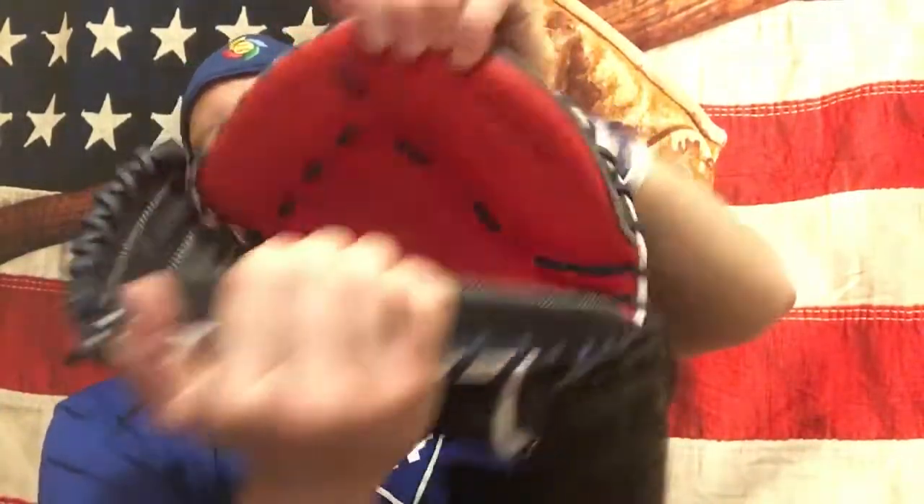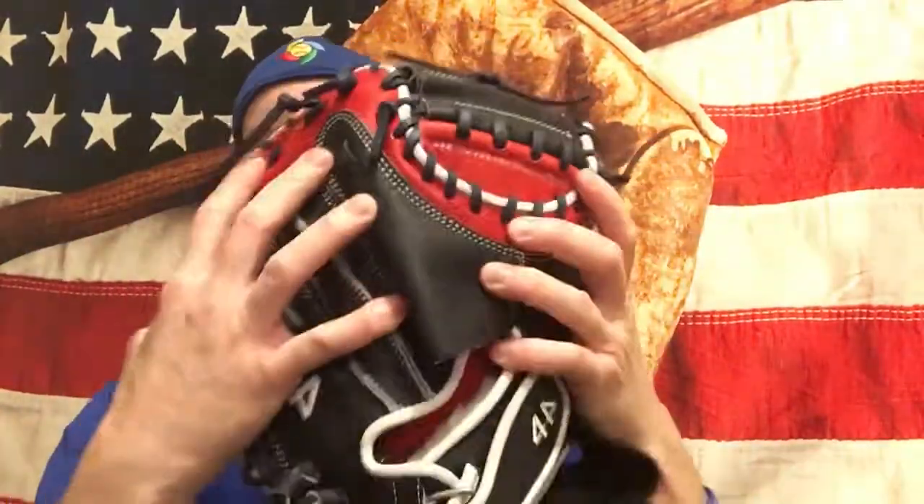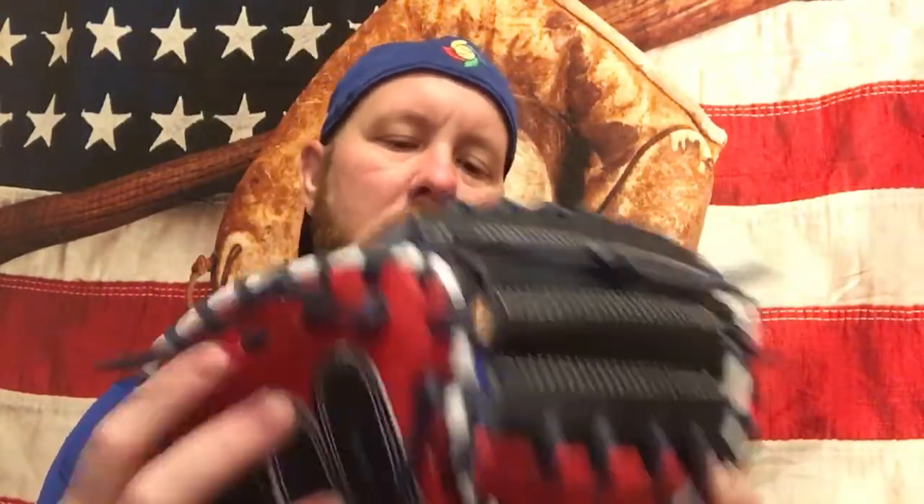Another thing I like to do is take the ball and put it in the pocket, then squeeze the glove around the ball — just like that. Just take it and squeeze it, and work it around where you would be catching the ball. If the glove is really stiff like this one was, do open-close, open-close several times. Just close it and put your ball in the pocket and work it around. That's another recommendation I would suggest.